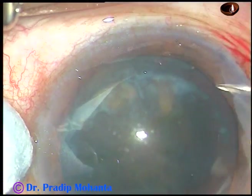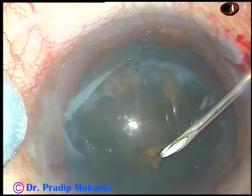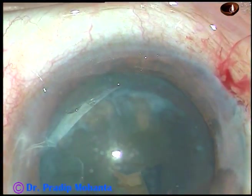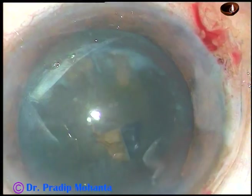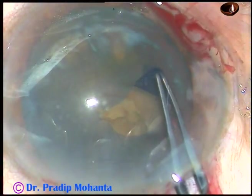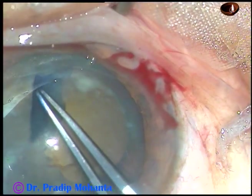I introduce a 26-gauge bent needle through the right side port to raise a capsular tag. And now I take a utrata forceps, hold this capsular tag, go anti-clockwise and do an adequate sized rhexis.